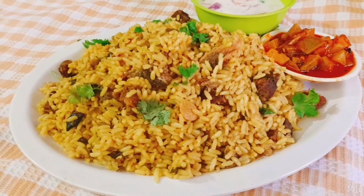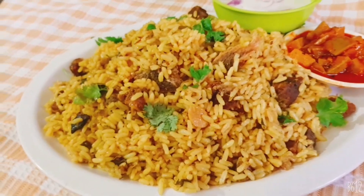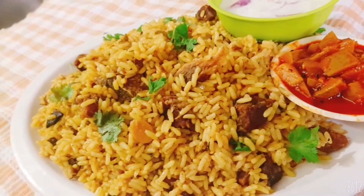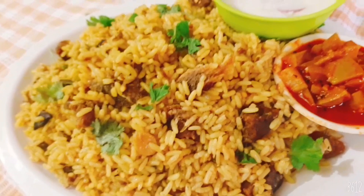Hello friends, Assalamu alaikum! I am here to eat a tasty item. Now we are cooking a tasty item. How do we eat a tasty item?